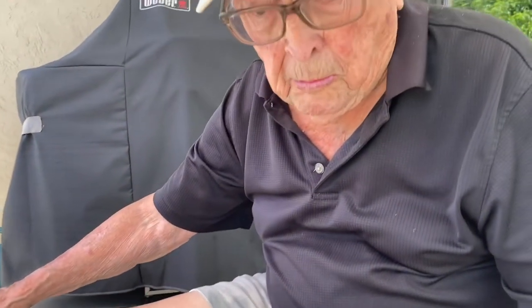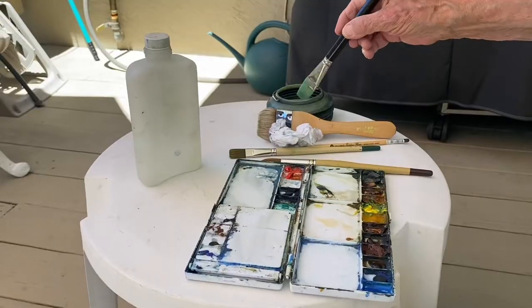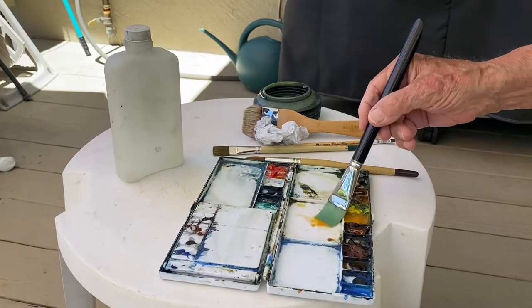This is more or less a complicated scene. The sky should be simple — you don't want a busy sky when you've got a lot of busy things going on. Do the sky first.